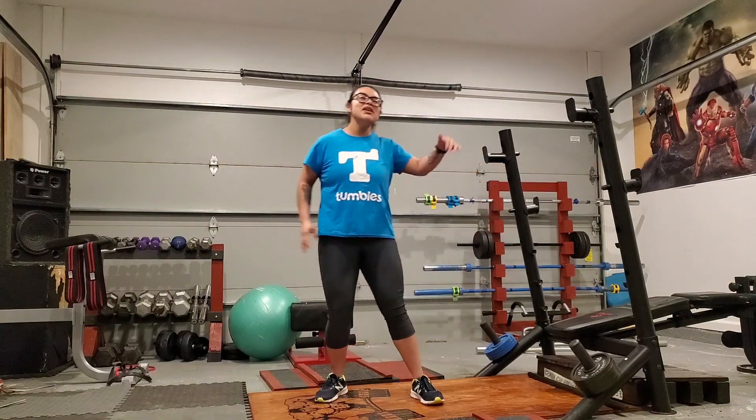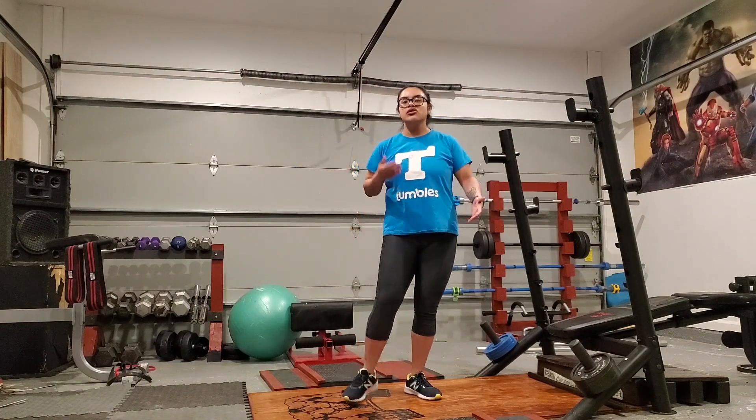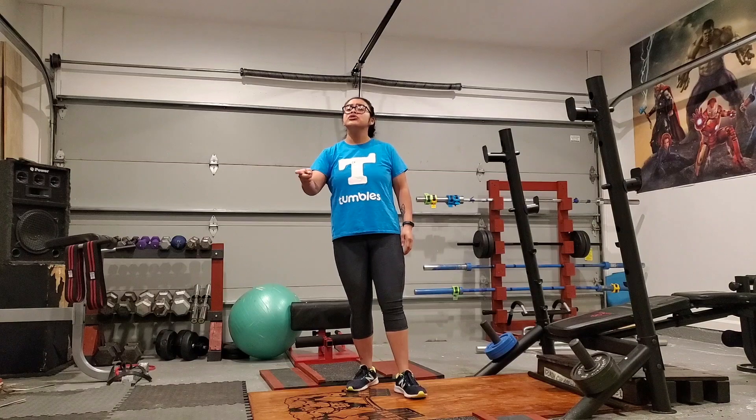Today we're going to be increasing your heart rate and all that stuff with Jumping Jacks. Jumping Jacks is a great way to increase your heart rate, increase your breathing, and it also helps your metabolic conditioning.